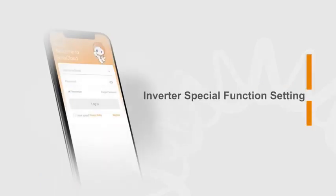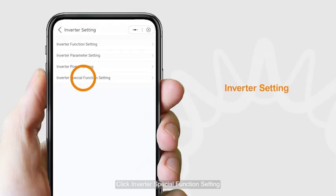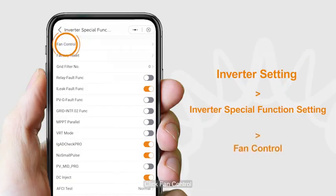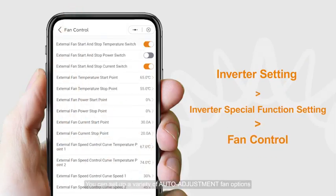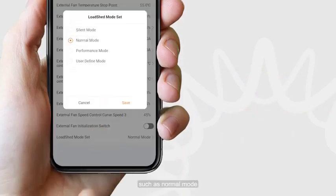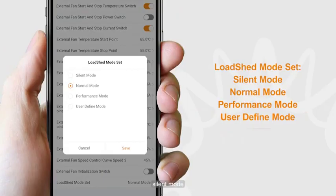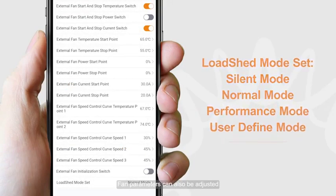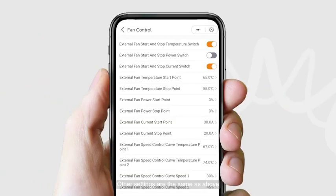For Inverter special function settings, click Inverter Special Function Setting. You can adjust any of these options. Click Fan Control to set up a variety of auto-adjustment fan options. You can choose the fan mode, such as normal mode or silent mode. Fan parameters can also be adjusted. Other settings are the same as above.